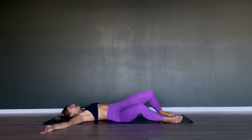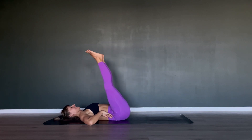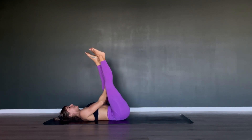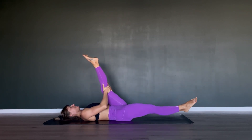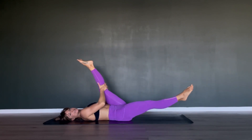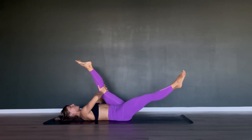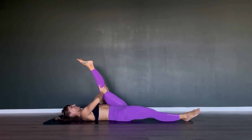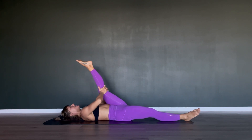Back to center with both legs going straight up towards the sky. Hold on to your left knee — the back of your left knee — and work with your right leg: drop the right leg down, come back up. Pull that left leg actively towards your chest when the right leg comes down. Drop right leg down, pull in, and back up.